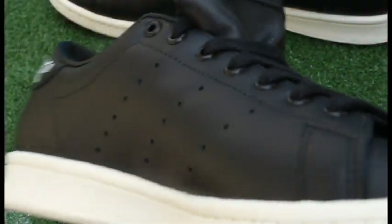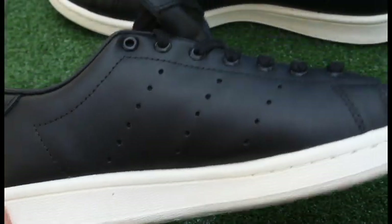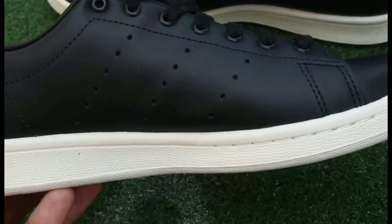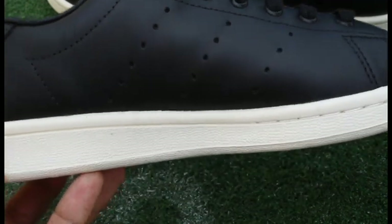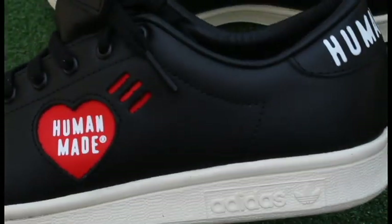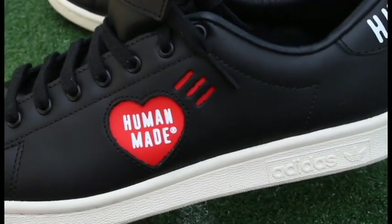Moving to the lateral part of the sneaker, they kept the perforated three stripes just like the original Stan Smith, which makes this colorway look a little bit classy. The whole upper is going to be leather, which adds to that really classy look and gives it just a little bit of a different feel with those Human Made touches.